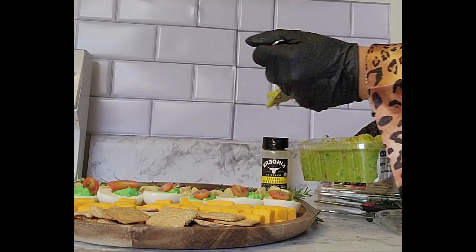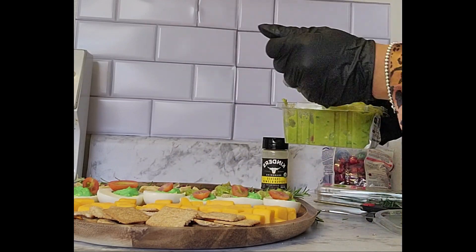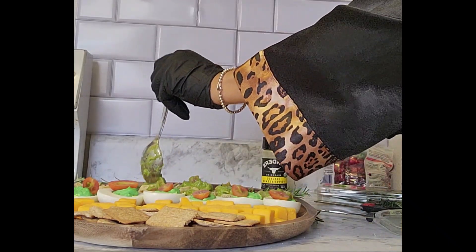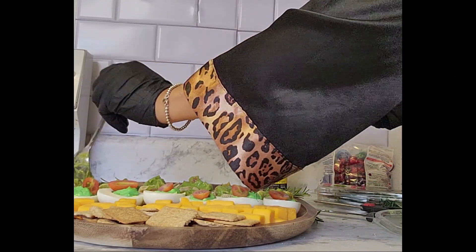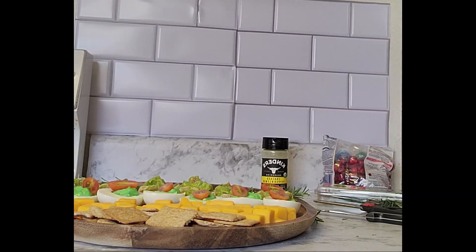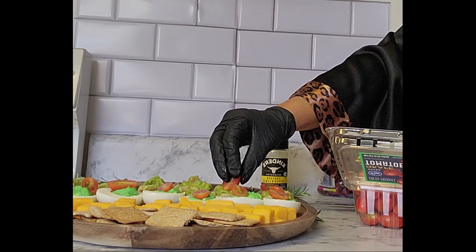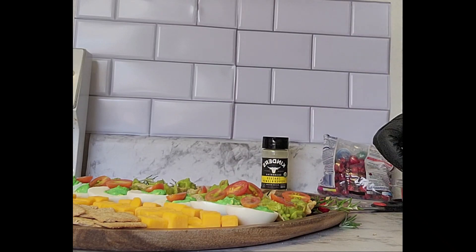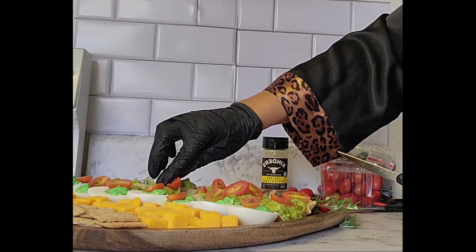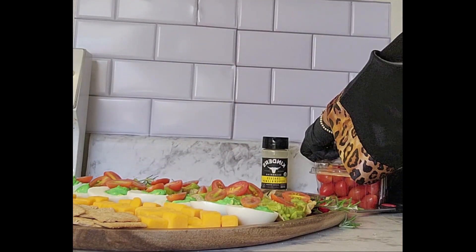Now we're going to add a scoop of guacamole to each of the scoop chips we placed prior. Just make sure you have a nice amount on each chip so that somebody can just grab and eat — it makes for very quick and easy finger food. Then we're going to add a half of a cherry tomato on top of each chip so everybody can get a bite of chip and tomato if they want.